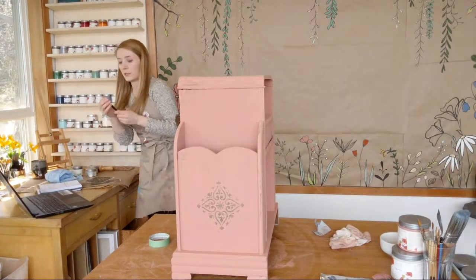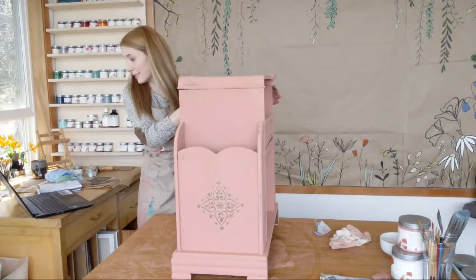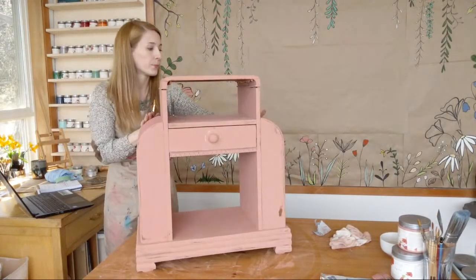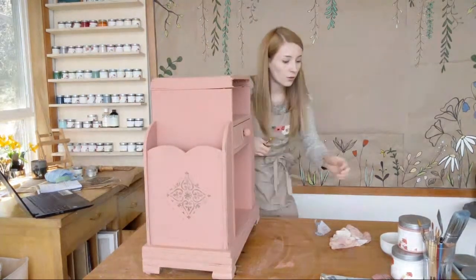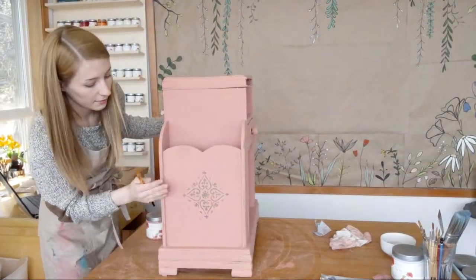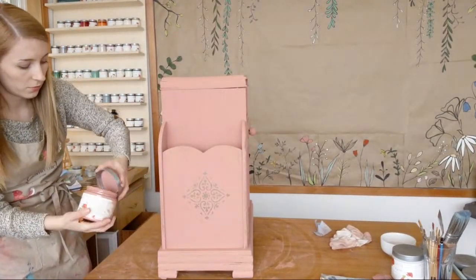I did say I was going to fix up that side and I want to wax this piece. Just going to take my Peachy Keen and correct that little line that I made with the belt buckle — real simple to just paint over it. This is a great brush for touch ups, and it's like it never happened.